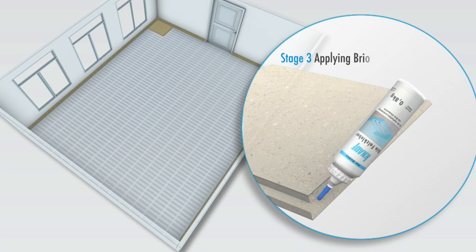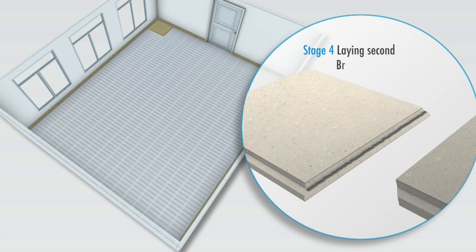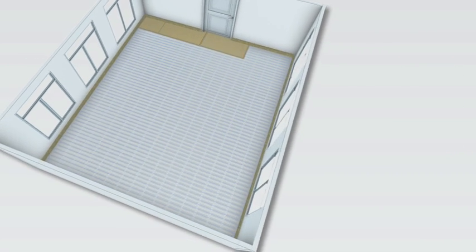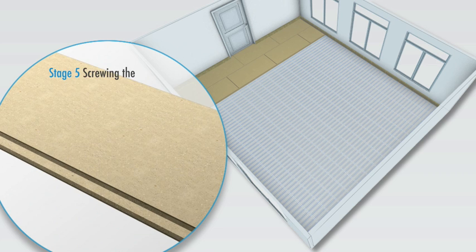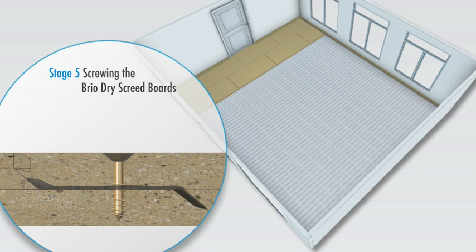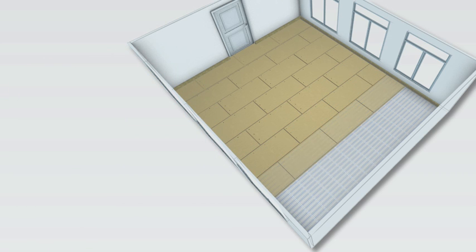As each board is laid, Knauf Brio joint adhesive is applied and once set, the finished floor becomes extremely strong with no movement between the panels. With two rows in place, low profile Brio screws are used to clamp the boards as the adhesive sets. It's a fast and simple process that gives a working deck that's capable of taking light traffic immediately.